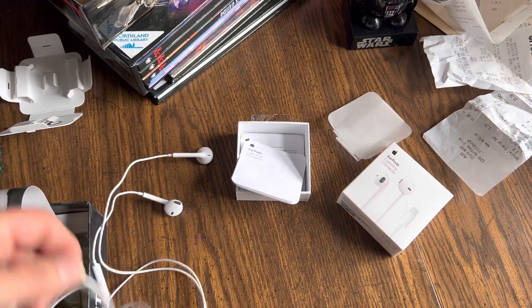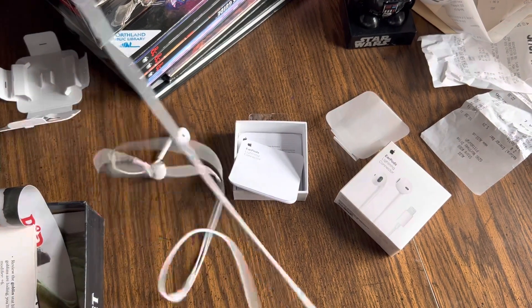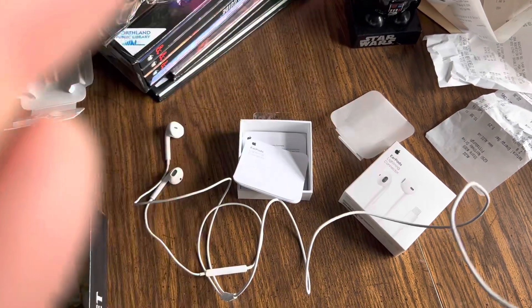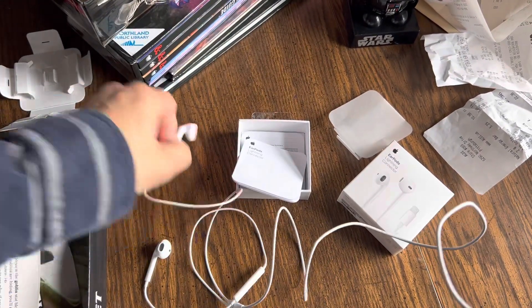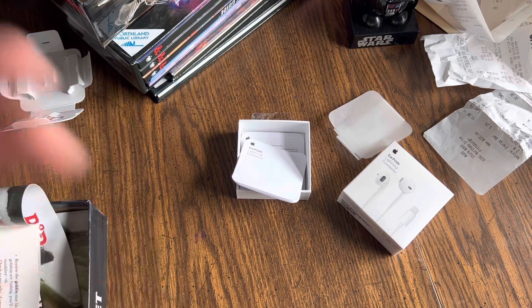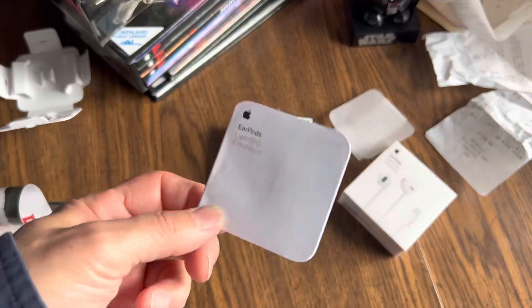Here's the real reason I'm doing a video too — I'm going to connect them to my iPhone now that it's plugged in, and we're going to do a little microphone test here. If you can hear me clearly on this microphone, then obviously this is the quality of sound you're going to get from these original Apple EarPods.